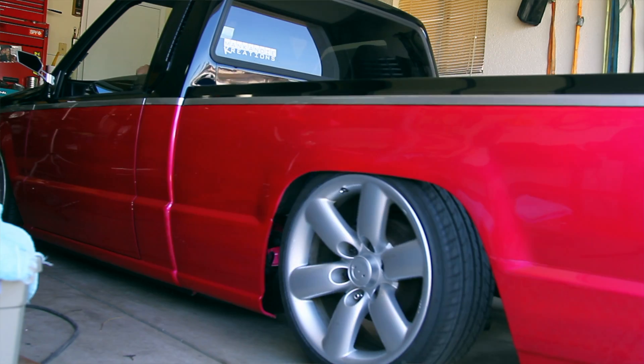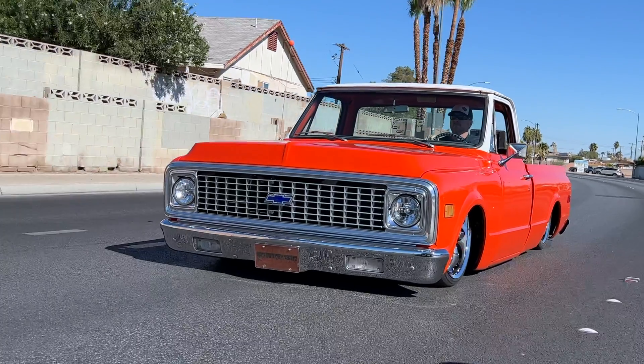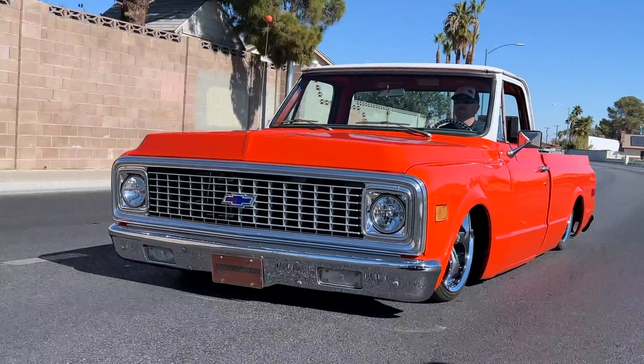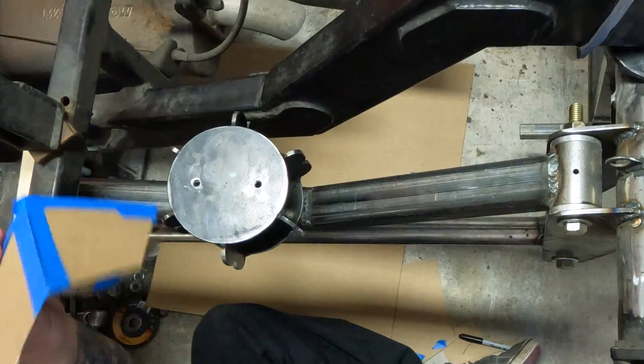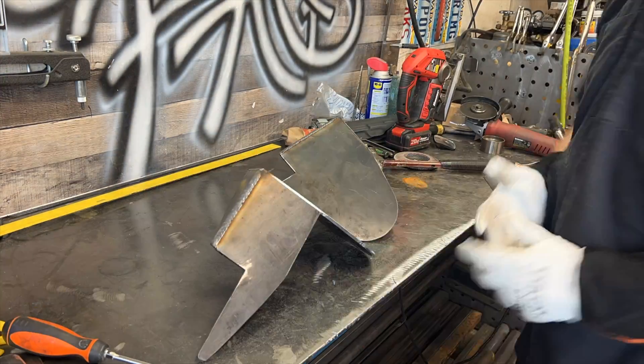Hey GarageFabbers! I'm currently rebuilding the rear air suspension setups on two different trucks: my wife's 1987 Mitsubishi Mighty Max and my buddy Keith's 1971 Chevy C10. Both trucks will need custom bag mounts fabricated and welded to the frame. In order to do that, I need something to hold the upper bag bracket at the bag's fully deflated height while I weld them to the frame.